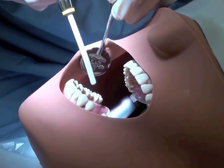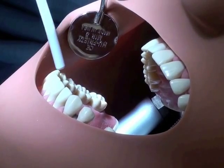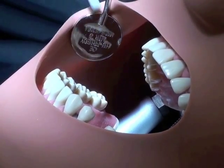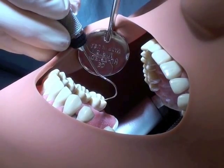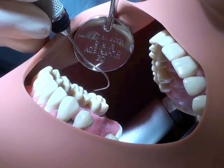The best way to begin is by drying off the tooth surface with the air water syringe. Once that has been completed, you can visualize each tooth. Should there be any organic plugs or material inside the grooves or pits, you can remove it with the 23 Explorer.